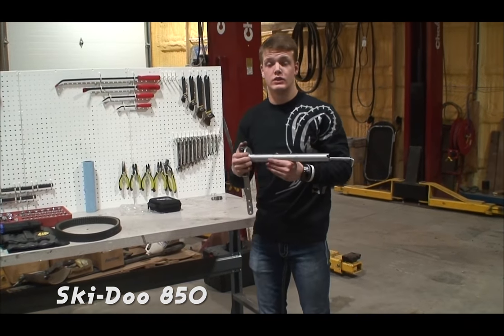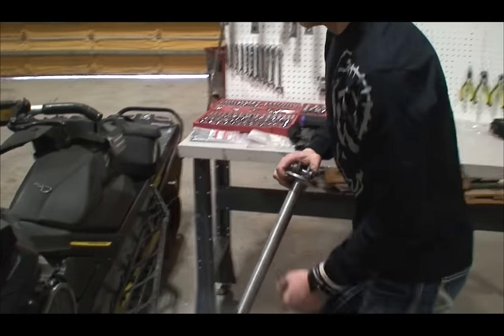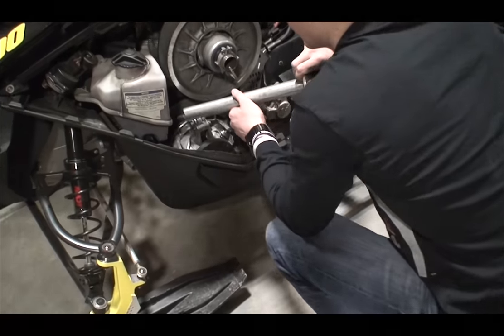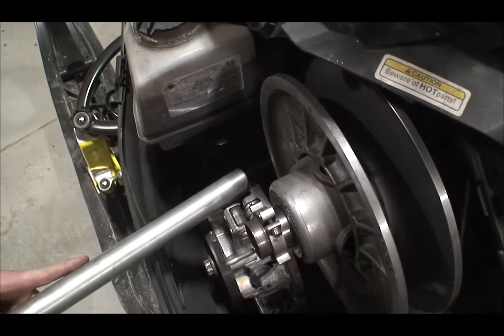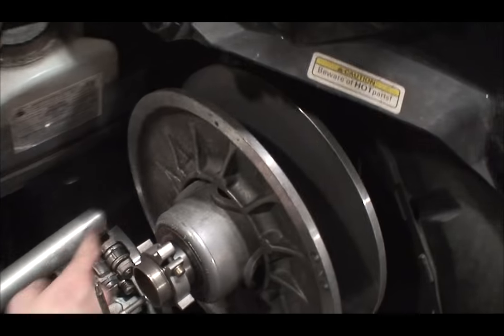Today we use our advanced clutch collapse tool to take out the stock weights. Make sure you get it in there nice and good because it can't slip. Put it in there like that, make sure you get the hook good and solid on the back side.